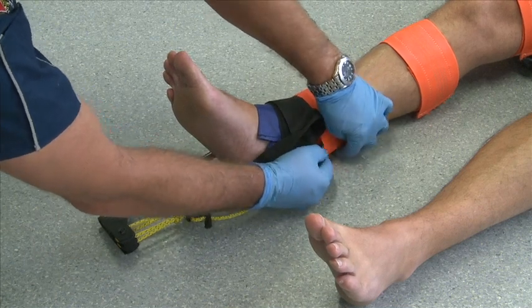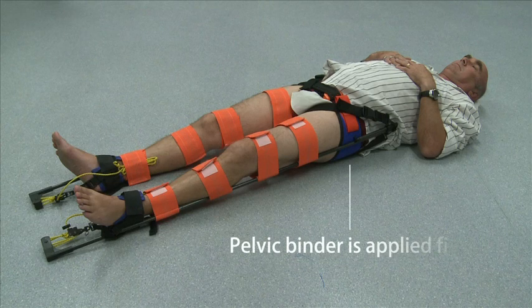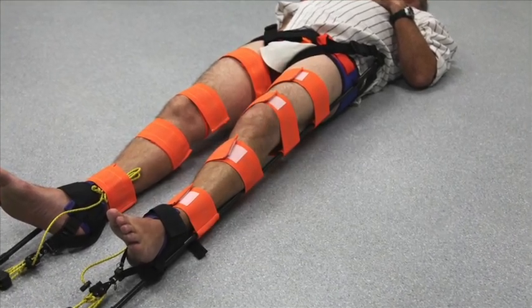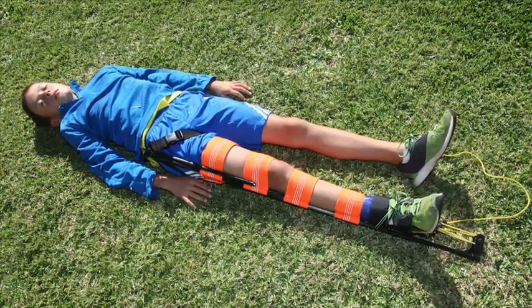The CT6 can be applied after the pelvic binder is in place. The CT6 can be applied to bilateral femoral shaft fractures. And the CT6 can be applied to children with fractured femurs.